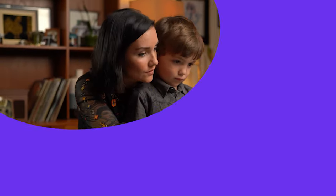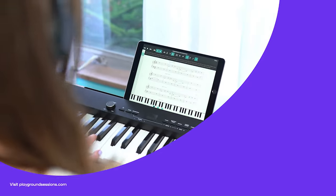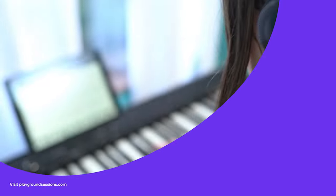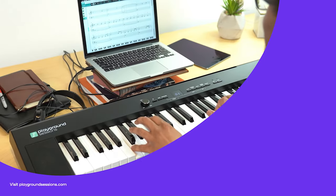All right, guys, thanks for watching. I'm Phil. Don't forget to hit subscribe and tap that notification bell. Be sure to check out the Playground Sessions interactive app — it was co-created by music legend Quincy Jones. Playground teaches the piano with interactive feedback and gaming features, all while using your favorite songs.